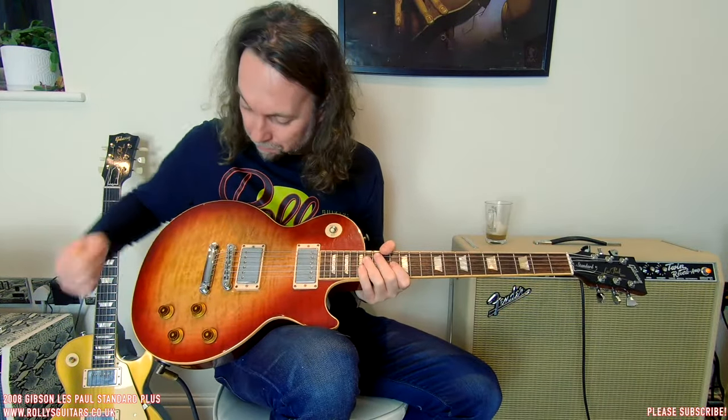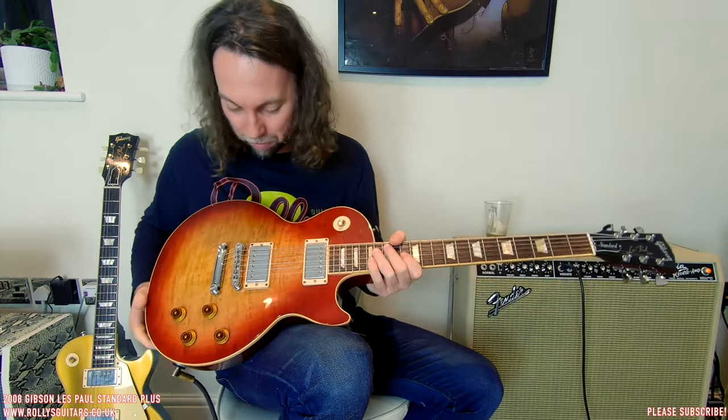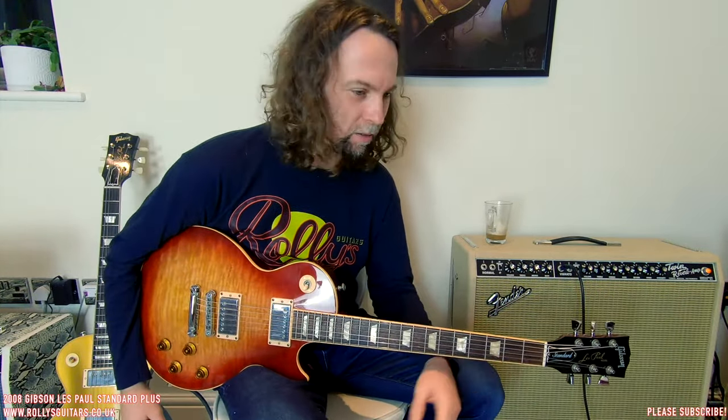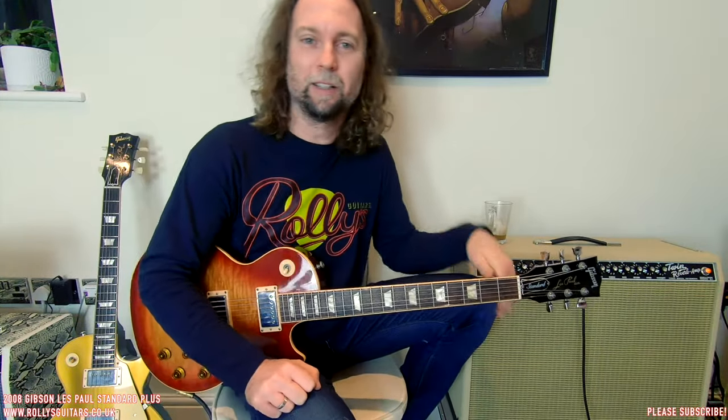This is a plus model because it has this beautiful top on it. First of all, thank you very much for the lot of positive comments and messages and emails and subscriptions and likes for my video about the 60th anniversary Gibson Les Paul unboxing. It was great reading the messages and comments this morning. That video has been viewed about a thousand times or even more in just less than 24 hours.